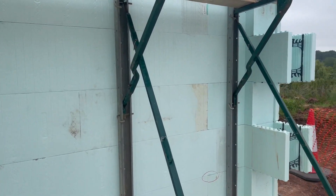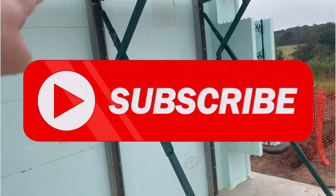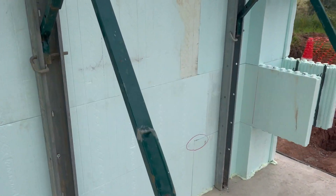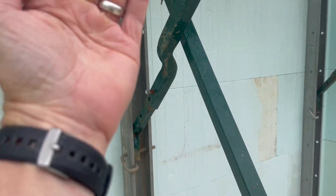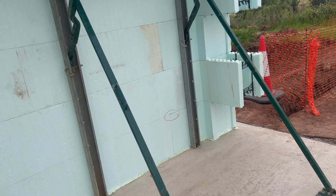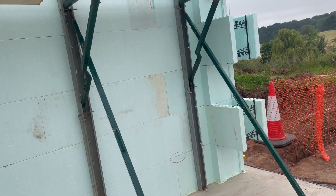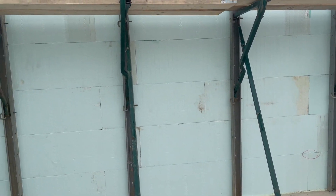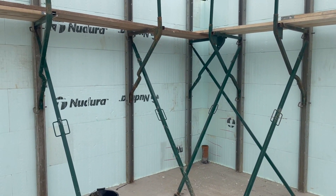Here's the bracing system. You can see we've got a vertical that fixes to the wall and fixes to the floor, and we've got an adjustable leg effectively which we can just twist — it's threaded — and that gives us adjustment in and out of the wall. That means we can plumb all the walls up, and as we're pouring the concrete if we need to we can always adjust it, pulling in or pushing out as needed. It's a really really effective system.